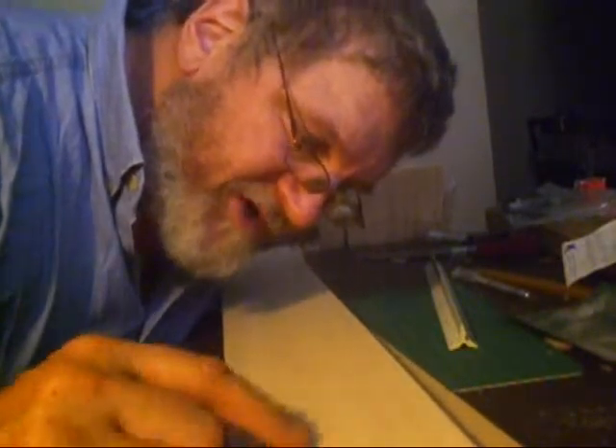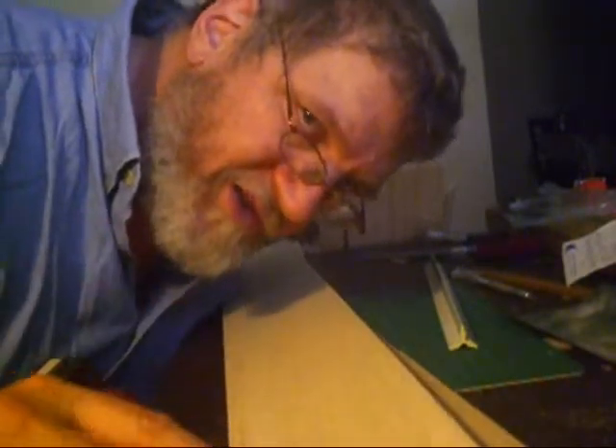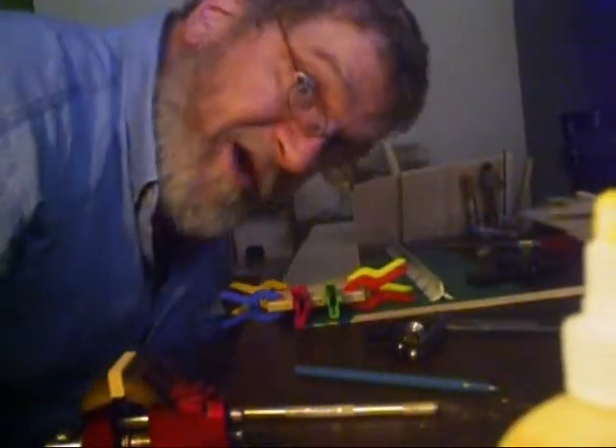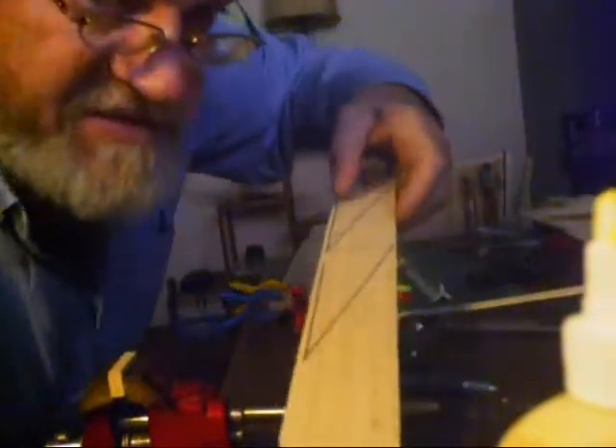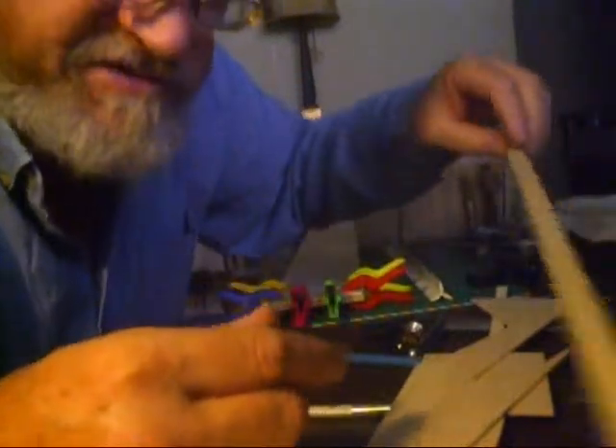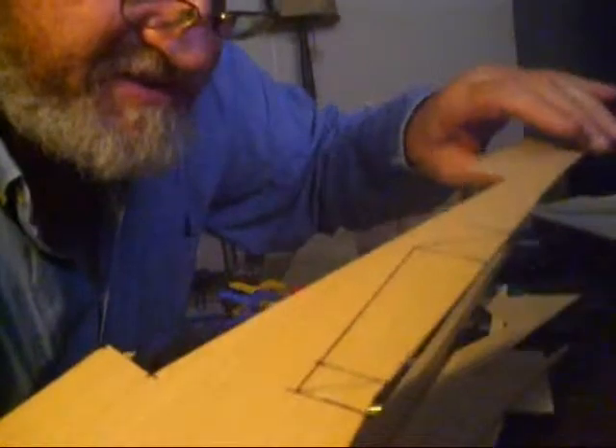I'm going to take the dimensions off the drawings and mark all the parts on here. I'll show you all the parts once I've got them drawn on. I have my pieces all drawn — some parts I need to make copies of, like I've drawn one side and I need to match the other side. I have a strip cut to make several pieces out of it, and another piece I need to copy.